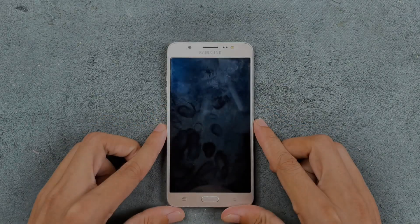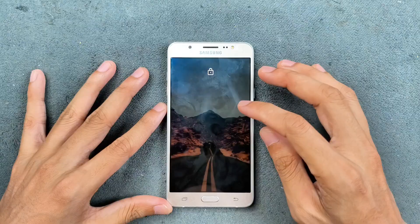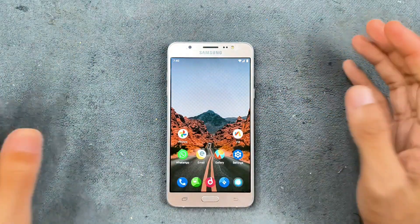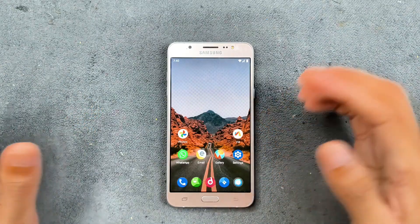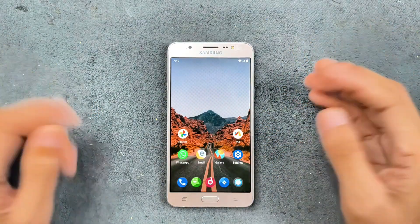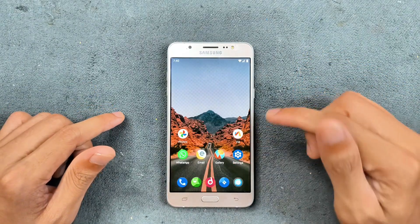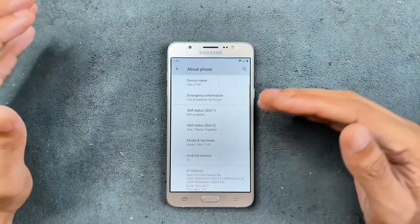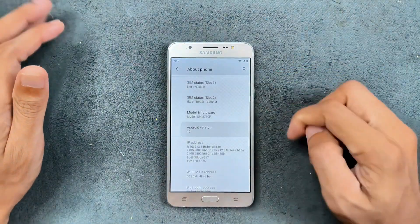Hey guys, welcome back to another custom ROM review for the Samsung Galaxy J7 2016 edition. I did make a review of a custom ROM based on Android 10 a few months ago that was based on One UI, but many people don't really like One UI or Samsung's UI. So in that case you can go with a SP-based ROM. This one is C-Adroid ROM based on Android 10, and it's actually working pretty well. I've been using this ROM for a few days now and it is an excellent ROM for this device.